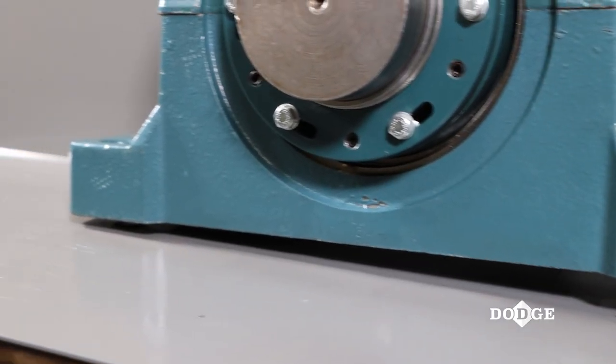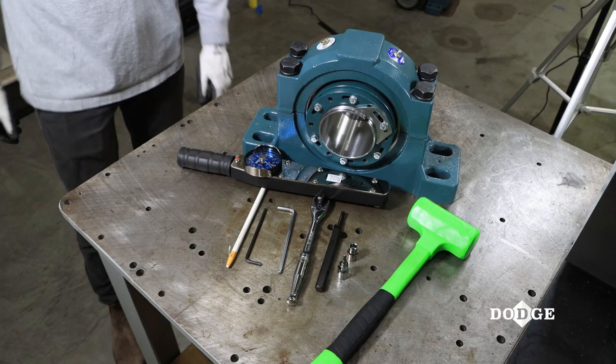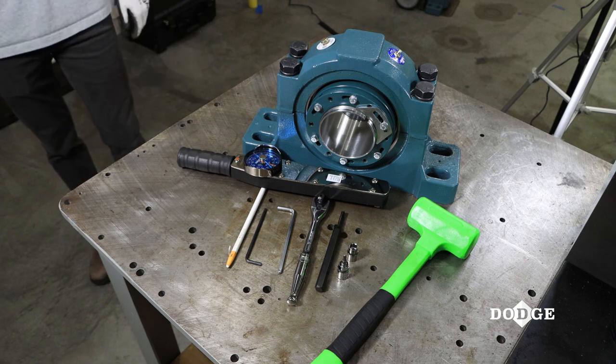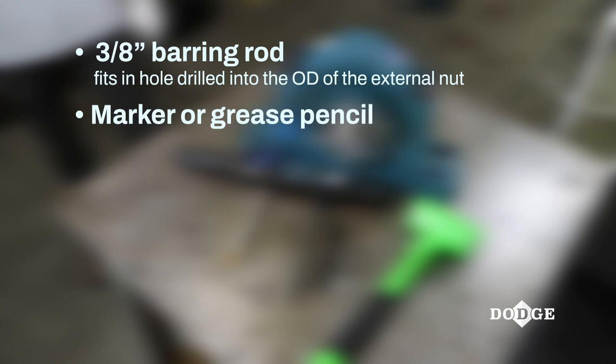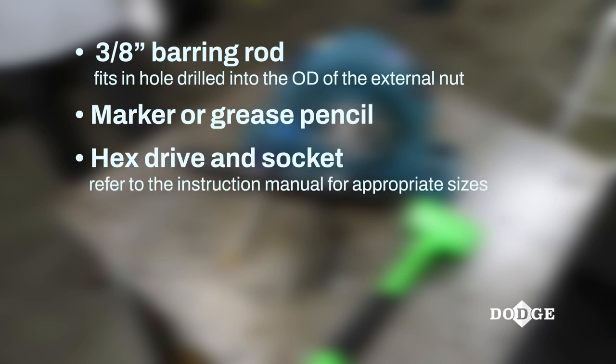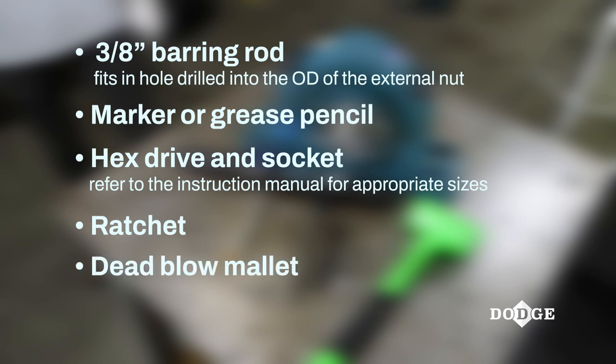Remove all weight from the bearing. You will need these common tools shown for proper installation: a 3⅛ inch barring rod, marker or grease pencil, hex drive and socket, ratchet, dead blow mallet, and torque wrench.